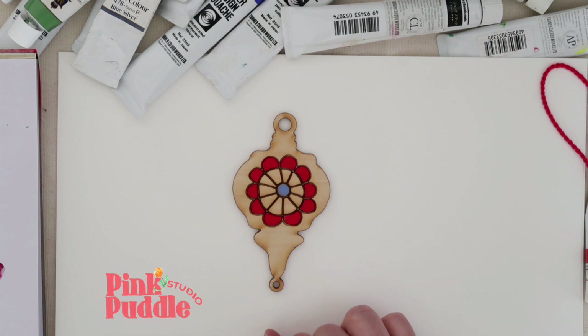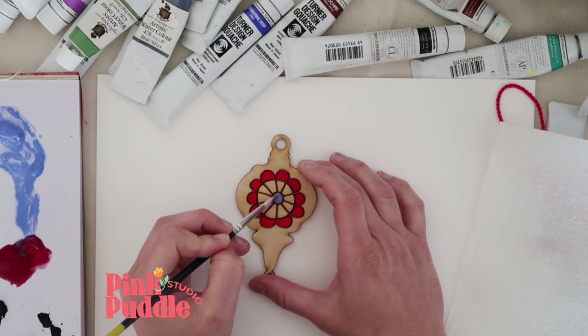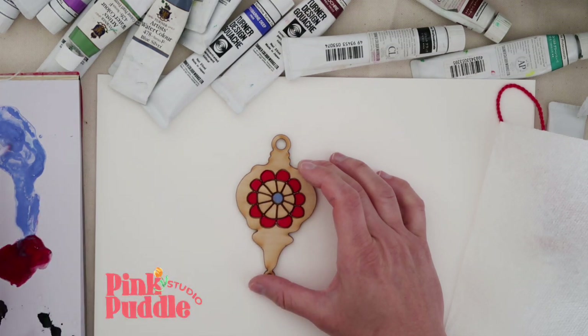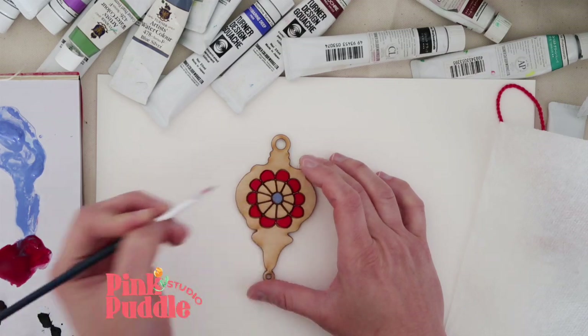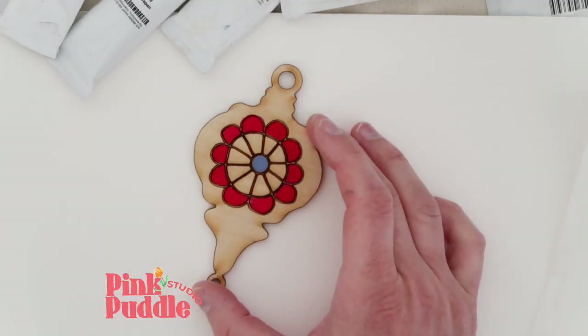I'm using this cornflower blue, which I love — this is like my color of the year, probably next year too. Now we're going to go in and add some mustard gold.